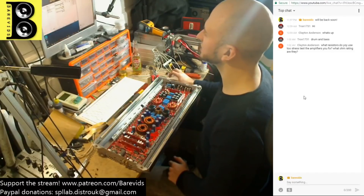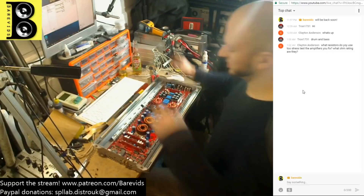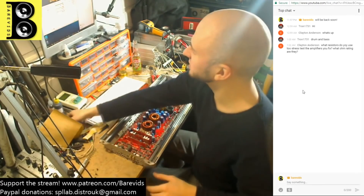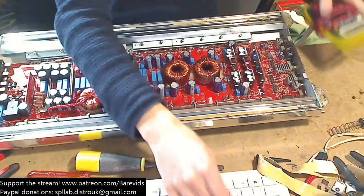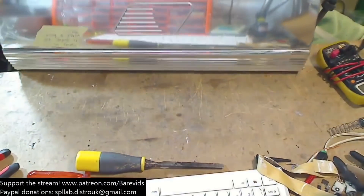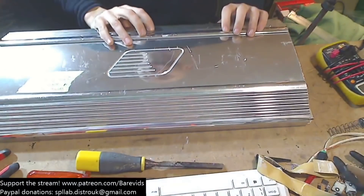How's it going guys? 13 guys on the stream. We're just going to wait for a couple more people to jump on and we're going to start looking at this Orion V5000. This is quite a nice amplifier — these are great amplifiers, really nice amplifiers.